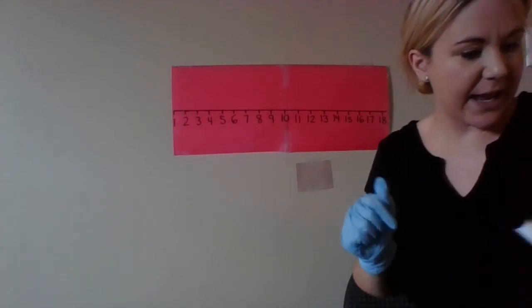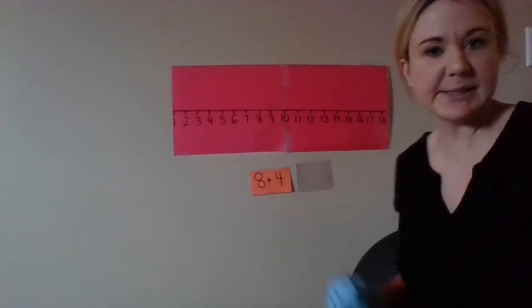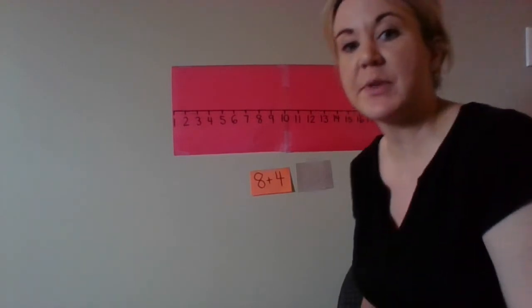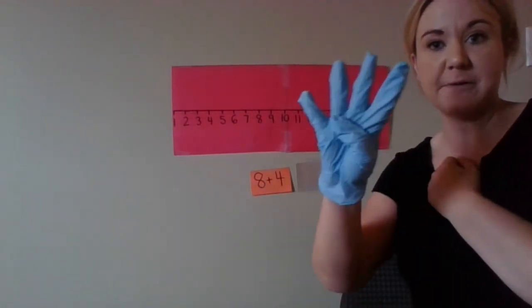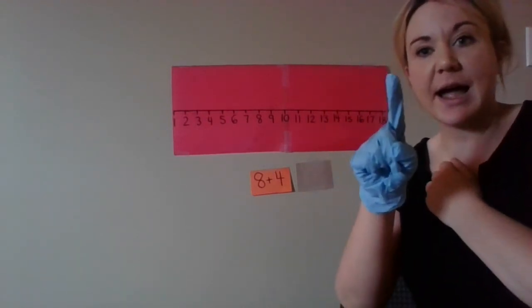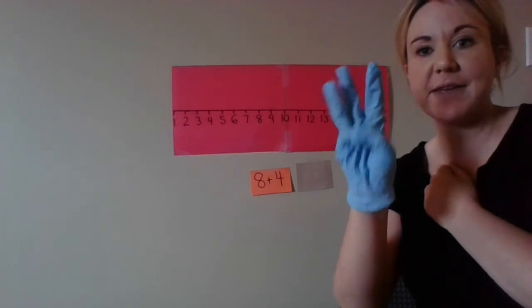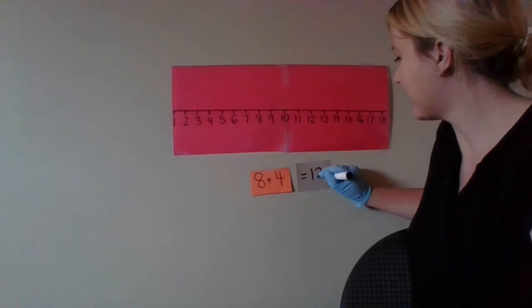Next one is eight plus four. So put the bigger number on your heart — eight on your heart — and we're adding four more. Eight, nine, ten, eleven, twelve. So eight plus four is twelve.